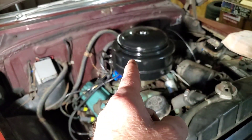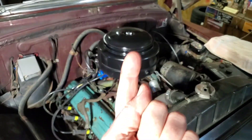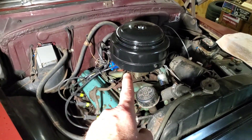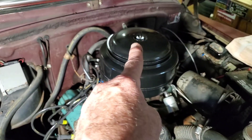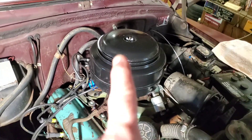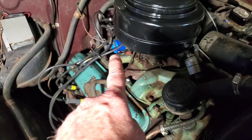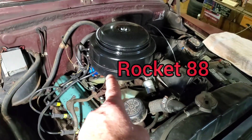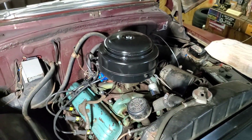We're going to take off this oil bath air filter. I'll put a link to the last video where I show how to service this properly. When I take this off, I'm not going to undo the wing nut — I found a wing nut that fits. You don't need to take the wing nut off. You need to loosen up this little thing right here, and then when you take it off, remember there's a pint of oil in there, so keep it level and set it somewhere nice and flat.